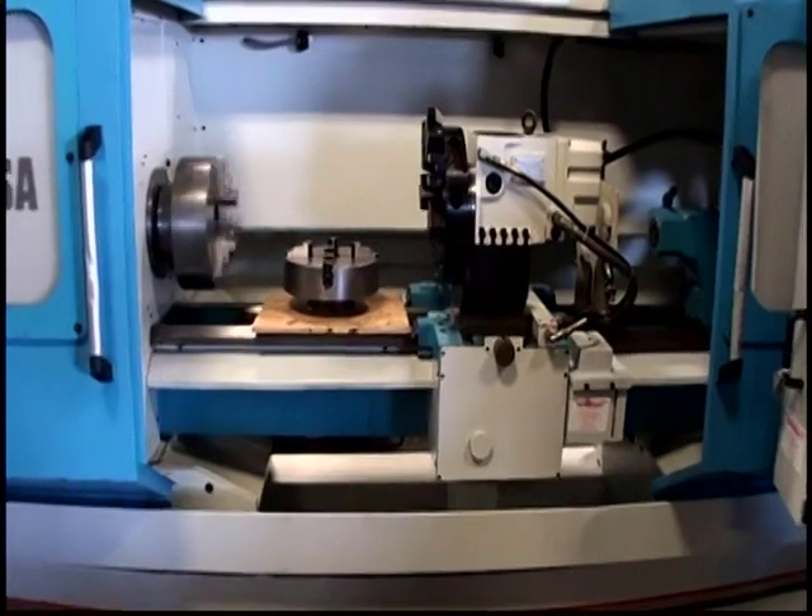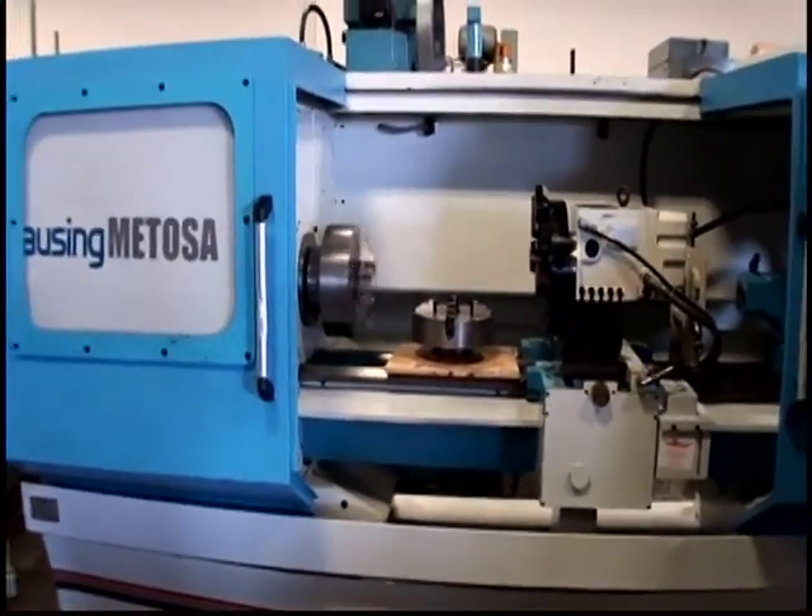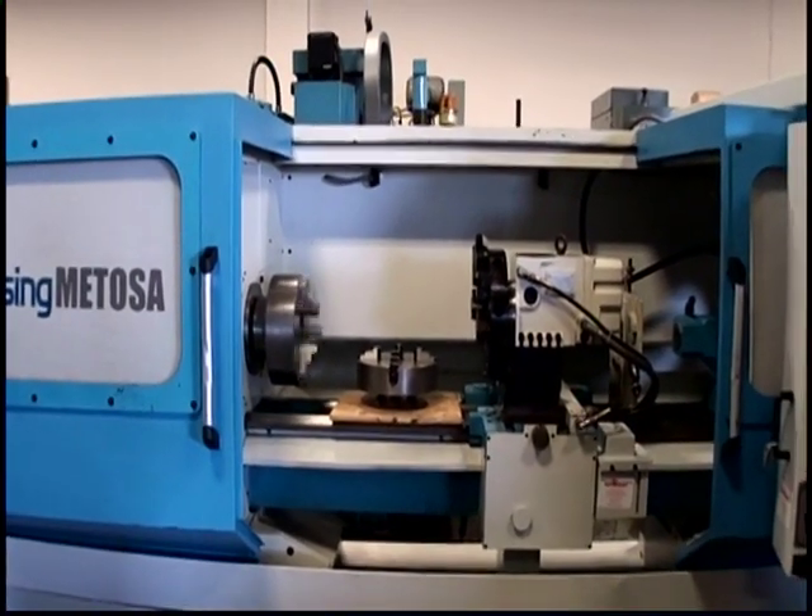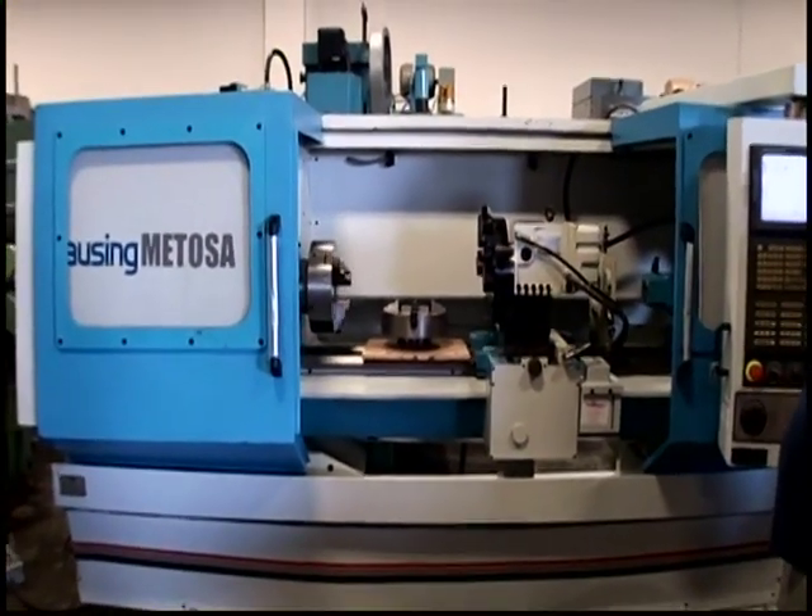Again, that's a Clausen Mitosa. It's a 17 by 60 CNC flatbed lathe, new in 2004, serial number 48519.